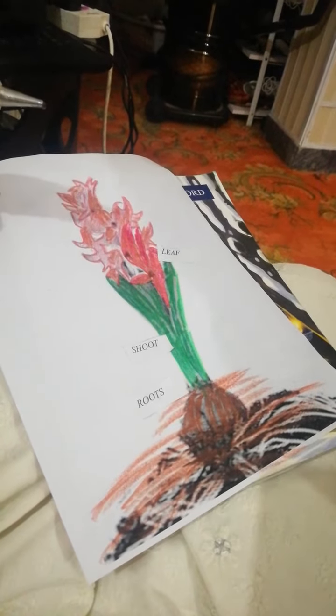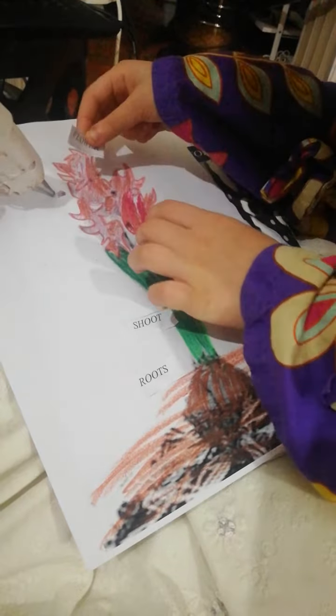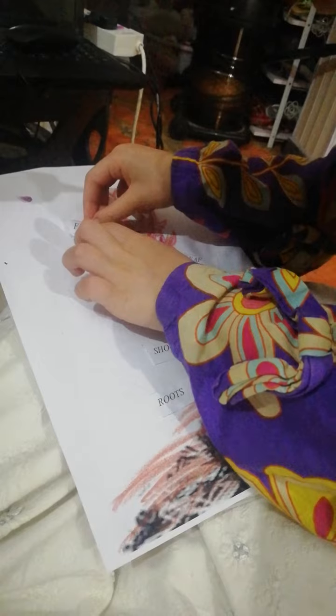And show me the flower. Yes, all these are flowers, so paste it here.